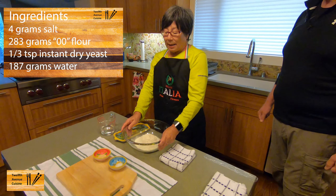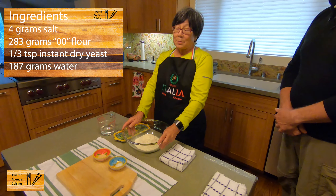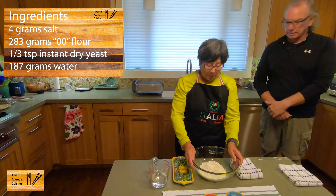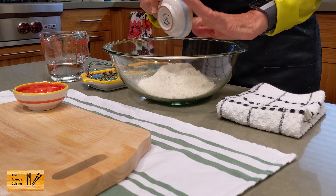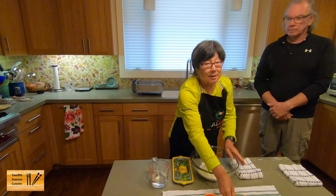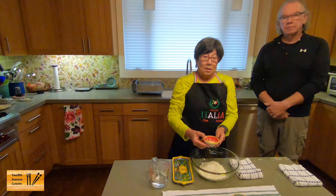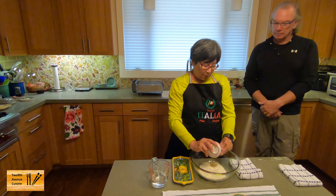In our bowl we have our double zero flour, but you can also substitute bread flour. I'm going to add all the dry ingredients, which is just salt. I like to use instant dry yeast — it doesn't need activation, just pay attention to the expiration date on your package, and it can be added directly to the flour.